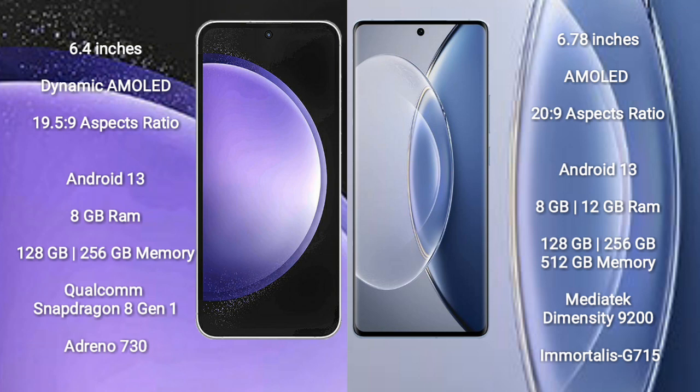Samsung Galaxy S23 FE runs on the Android 13 operating system. Vivo X90 also runs on Android 13. Samsung Galaxy S23 FE comes with 8GB RAM and 128GB or 256GB internal storage.